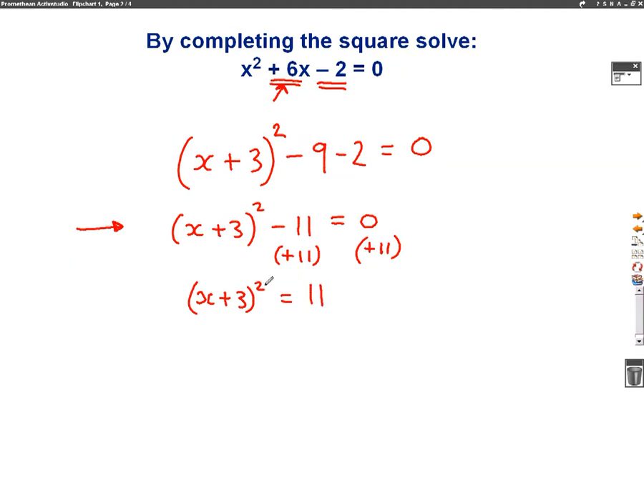Now what I'm going to do is get rid of this squared. So I'm going to square root both sides. When I square root this side, I'll get x plus 3, and then the square root of 11. Now remember, when you square root 11, you need to put the plus or minus at the front. So the last step to find what x is, we just need to get rid of this plus 3, so x equals — I'm going to take away 3 from both sides — plus or minus square root of 11, take away 3.